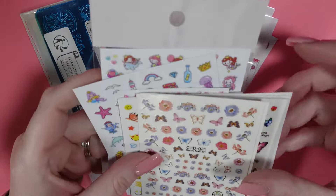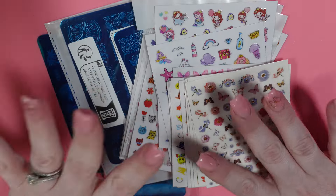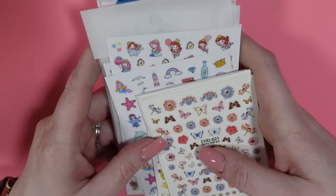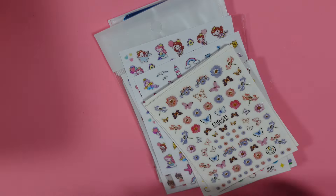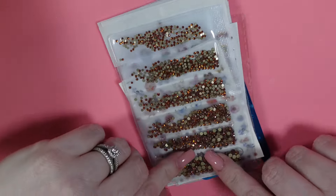That is everything for today's haul. If you would like to see me use anything or demonstrate anything, please let me know in the comments below and I will definitely do that for you. Have a wonderful day and I will see you in the next video.